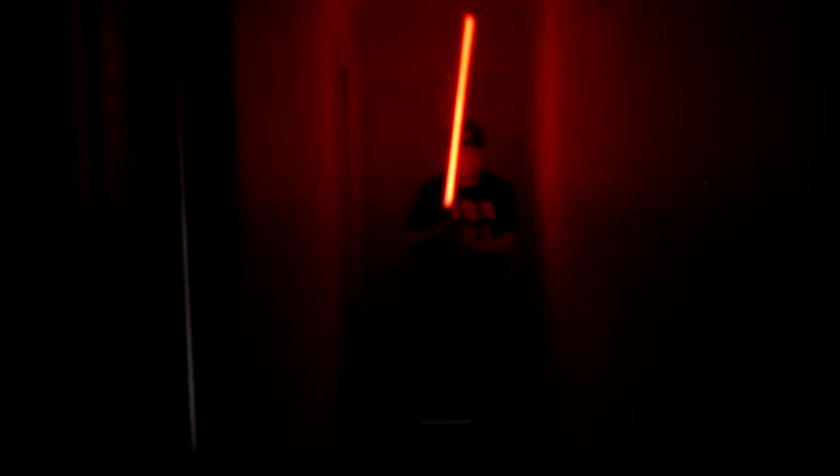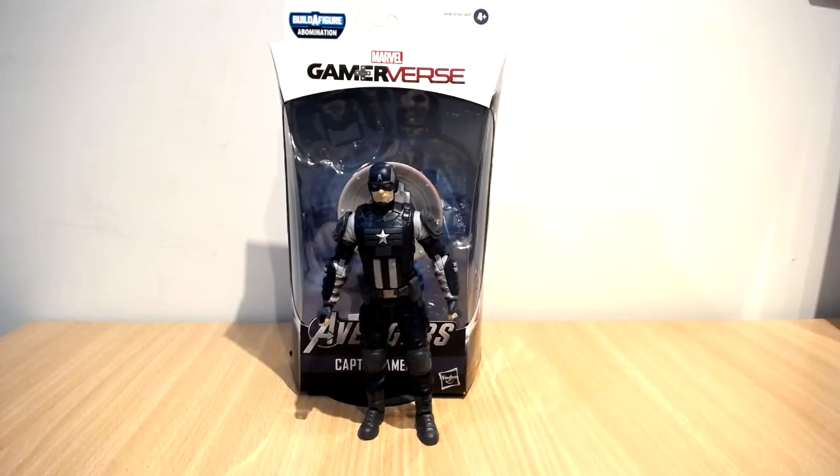There has been an awakening. Have you felt it? Hello guys, my name's IronMack117 and today I am checking out the Marvel Legends Gameiverse Abomination Wave from the new Avengers video game.